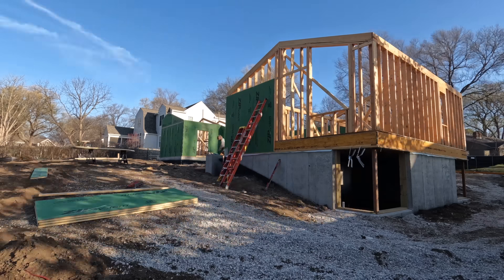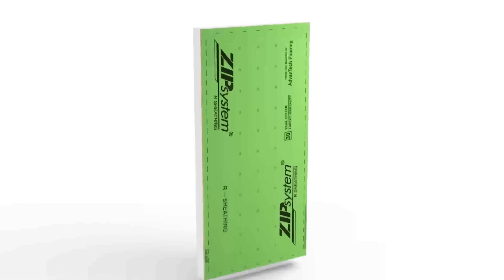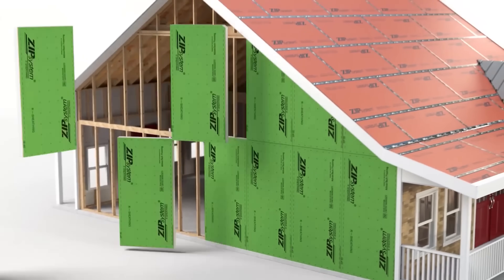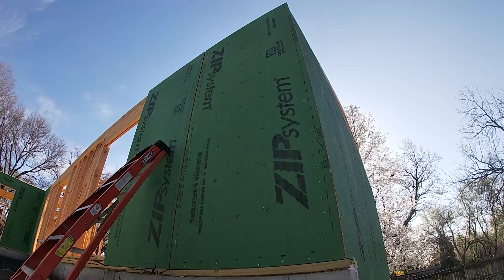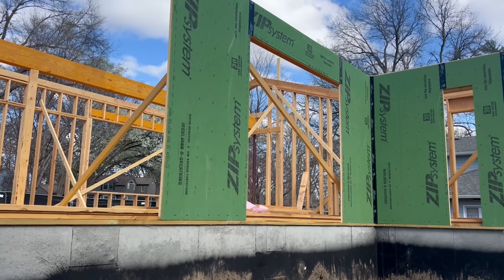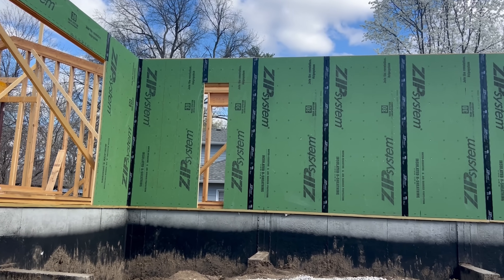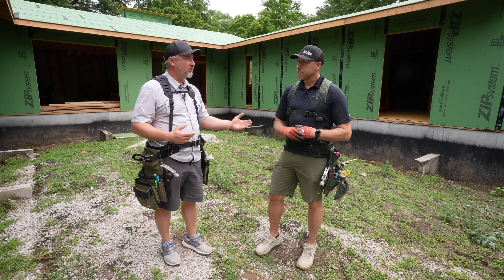It's our sheeting products — our exterior sheeting. This one happens to be Zip R, so it's also our outside insulation. What we love so much about it is that our framers are already used to putting up board sheeting. By doing this system, we're getting our structural sheeting and we're getting our air and water control when we tape the seams.